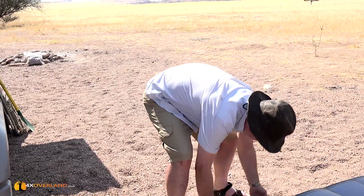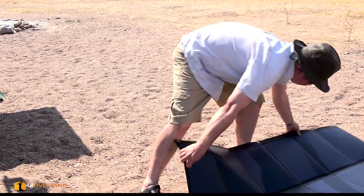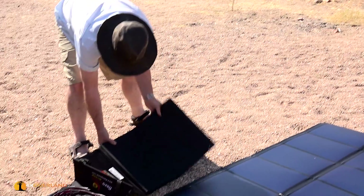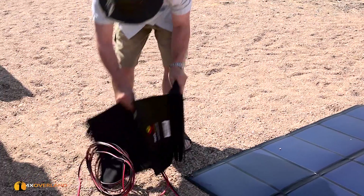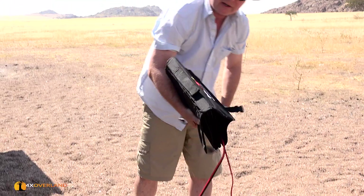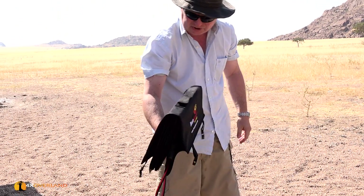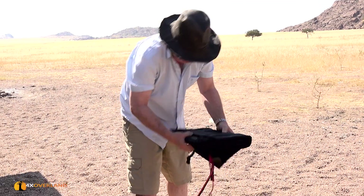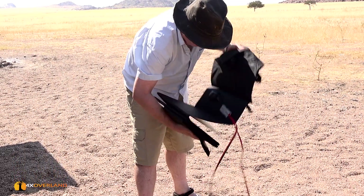But packed up — I mean, look at this. I can pack this up like this, and it goes into this little wallet. So that's 80 watts fitting into a wallet. I think that's really, really cool. I really do like that.